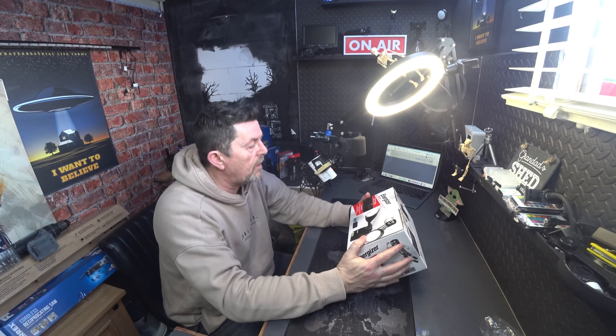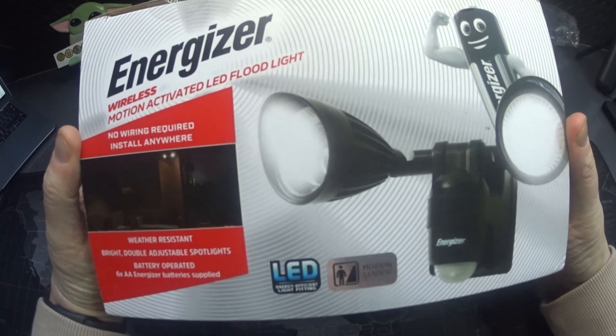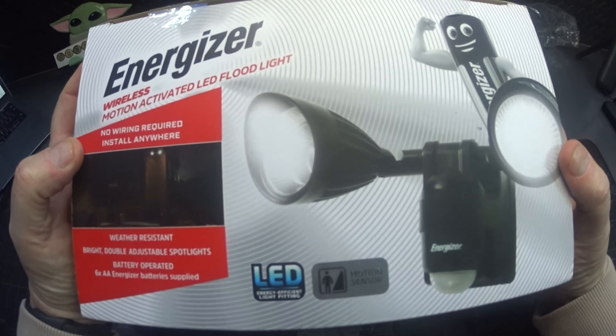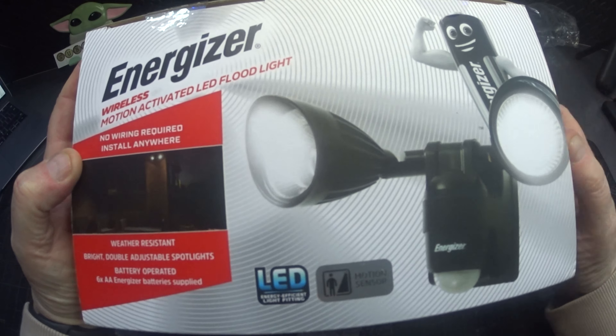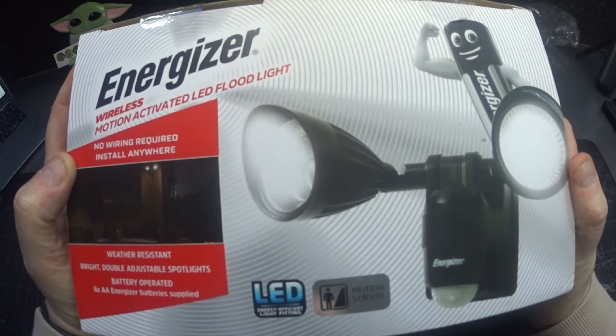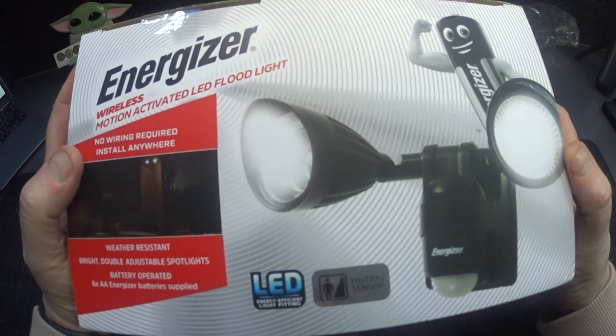Welcome back. Today's video is about an Energizer wireless motion activated LED floodlight. It says it's no wiring, you can install it anywhere, it's weather resistant, bright double adjustable spotlights, battery operated, and it's got six double-A Energizer batteries which are supplied.